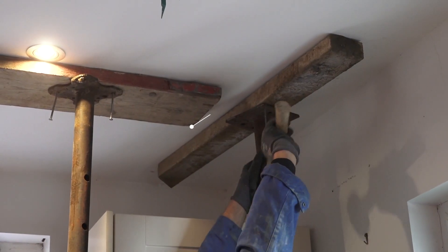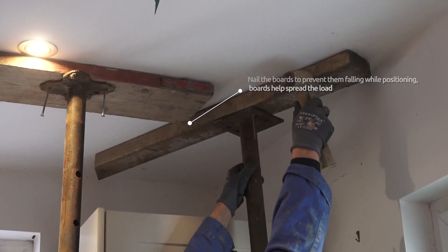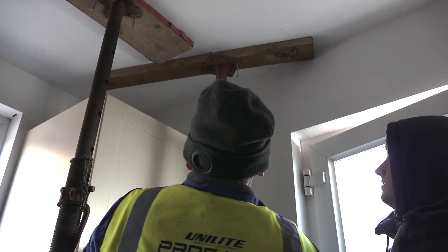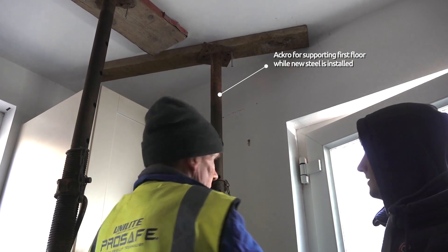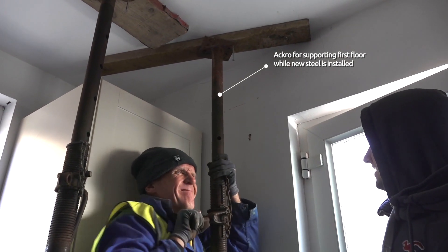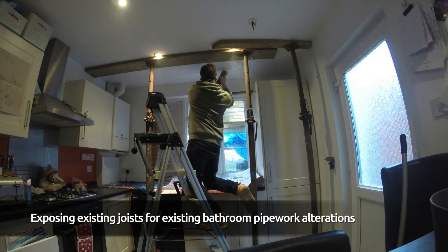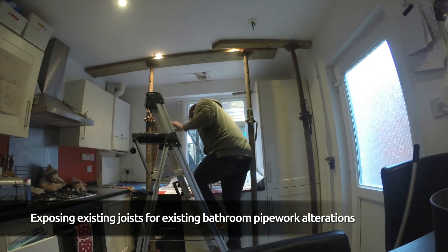These are the acros on the inside, which are basically supporting the bathroom floor directly above. I always put a nail in an acro — never just leave it loose — because if you release the load on one acro, sometimes without you knowing it the other one falls over and whacks you on the head. Having that nail in helps secure it.